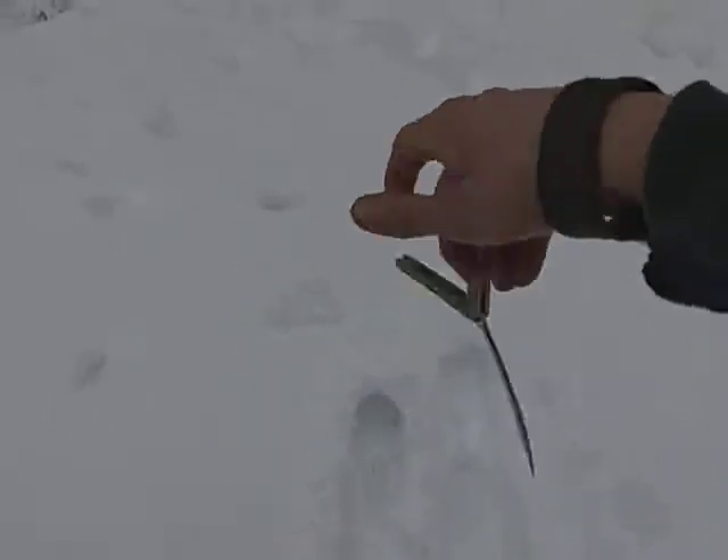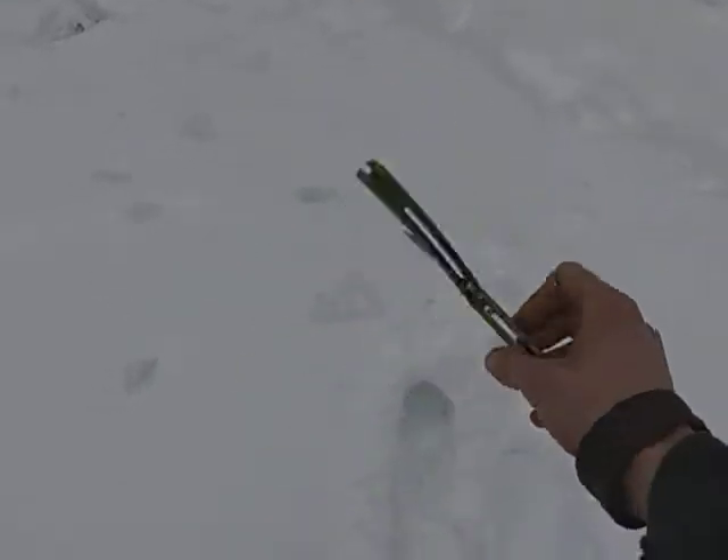How's it going guys? Indiana John here. Today I'm going to do a tutorial for reverse fanning.